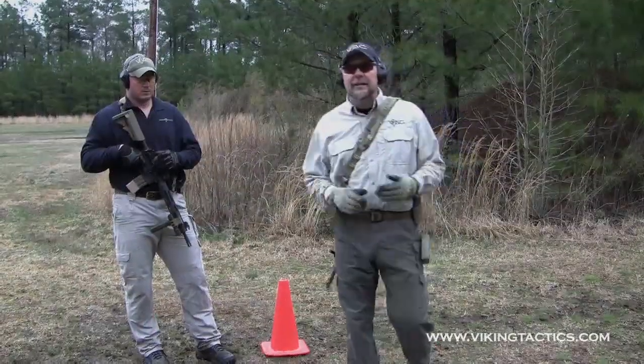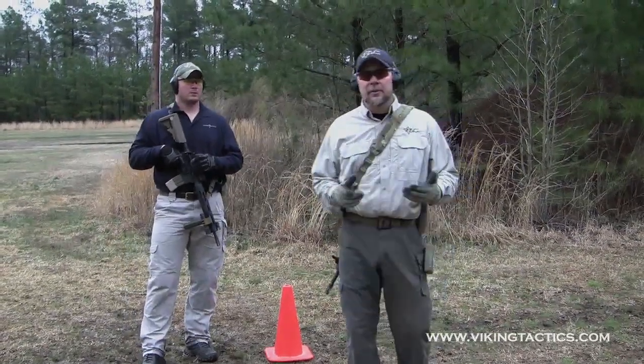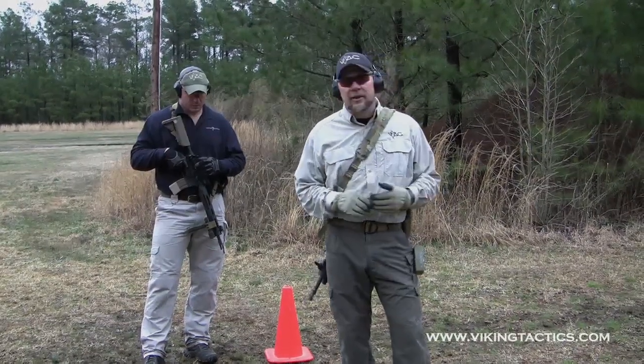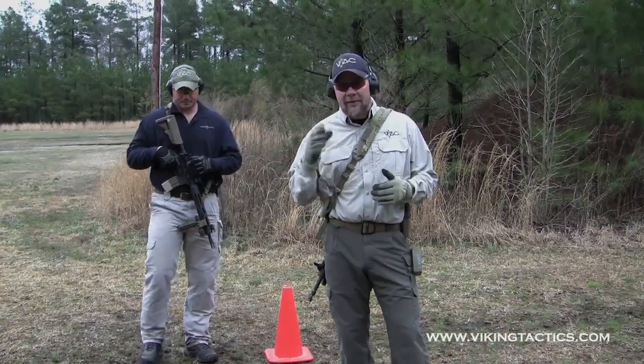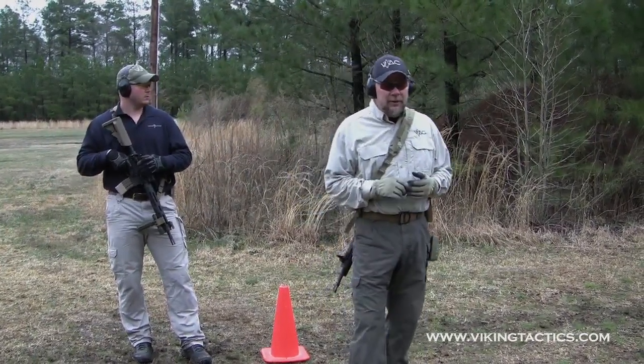Some folks say, well, if I was at that distance, I would just transition to my pistol. He doesn't have a pistol. Just like most of our soldiers and Marines out there, they're not going to be carrying a sidearm, so they've got to have this speed reload in the back of their head.